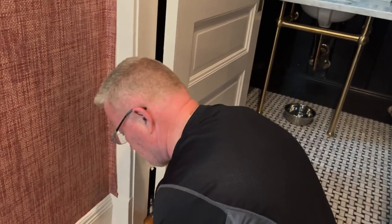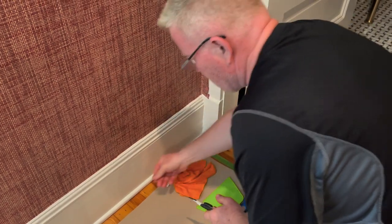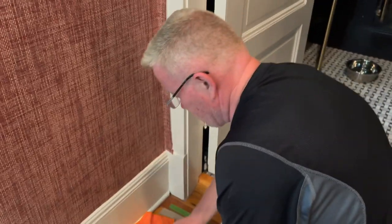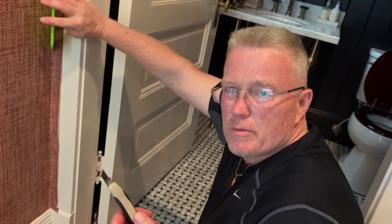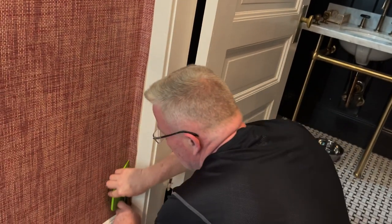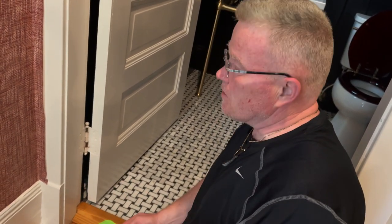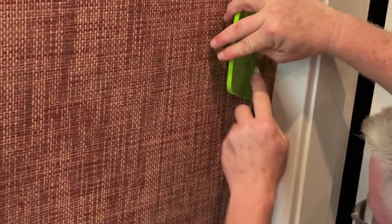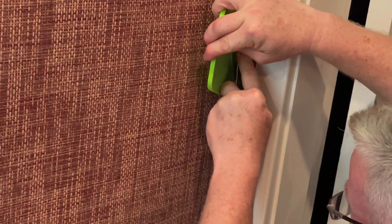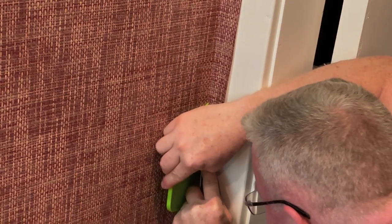We've got a new blade. Normally when we cut wallpaper, we do this — but you'll wind up pulling the threads if you do that. And people are going to notice if you don't change the sheet. This is not cheap stuff. So let's use a nice new sharp blade. I penetrate it, and I drag my blade — not my guide. Just the blade.